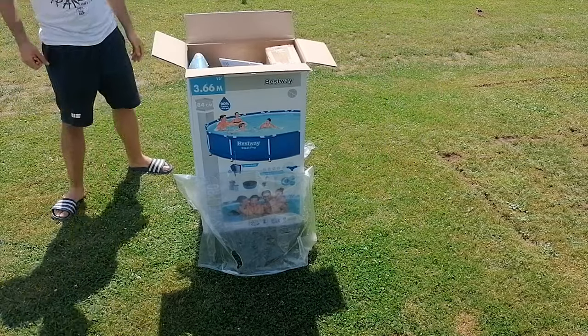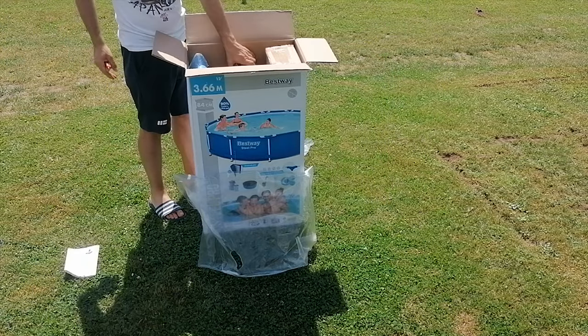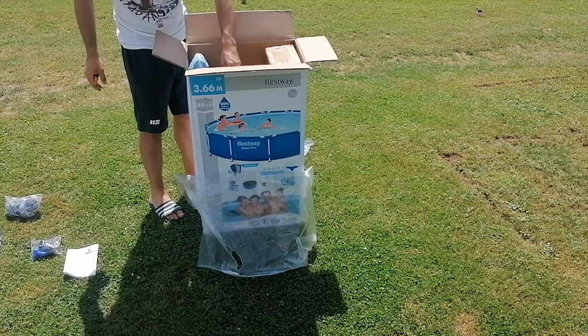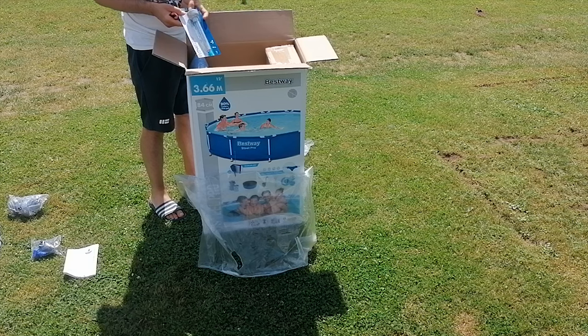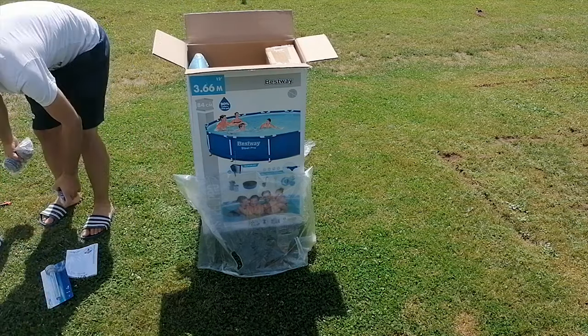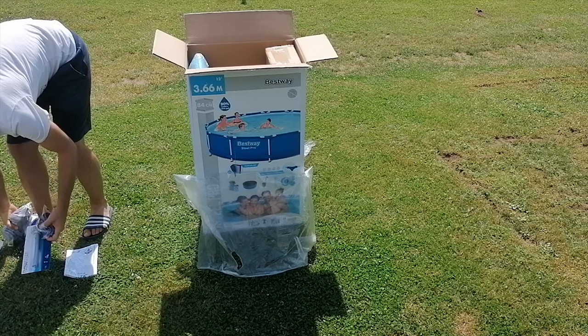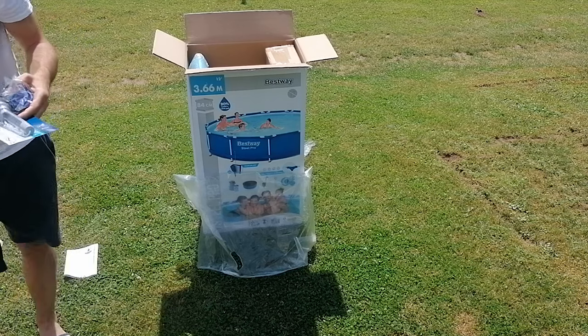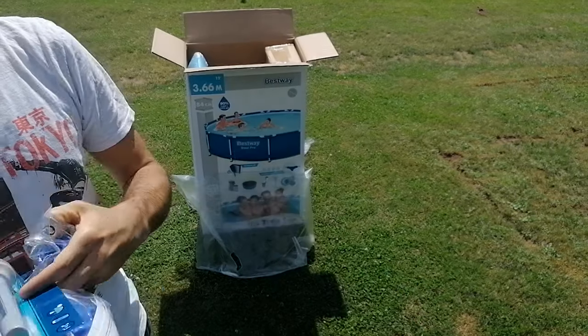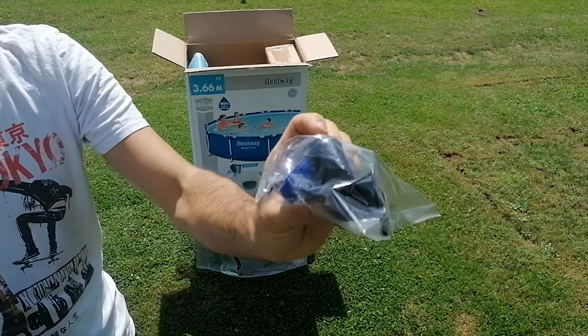That price includes the water pump with filtration and all bits and pieces, but I will speak about it later in this video. Even though you may find similar pools from unknown brands, this one is from the company Bestway and it is called SteelMax. As it is sold via Lidl, it conforms with the necessary legislation of the European Union.